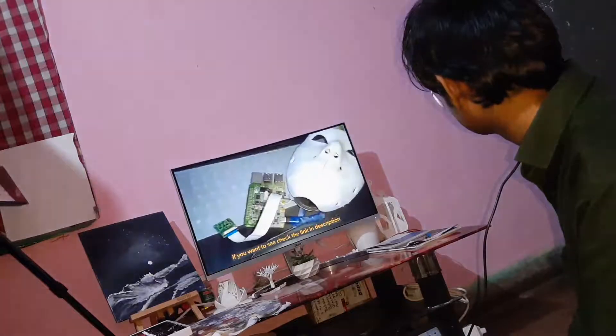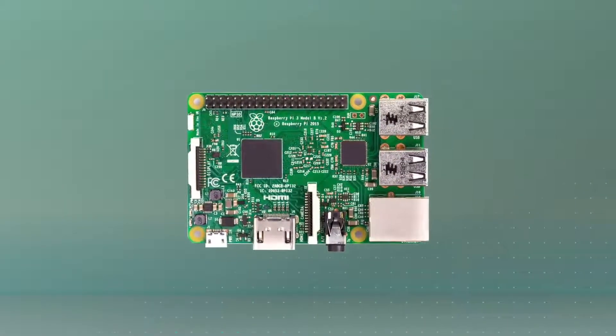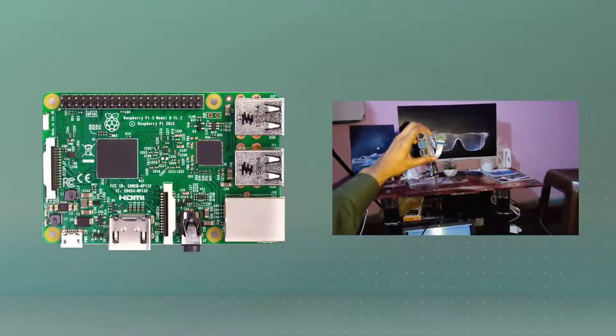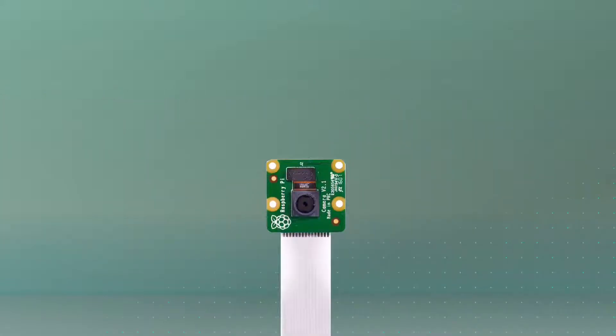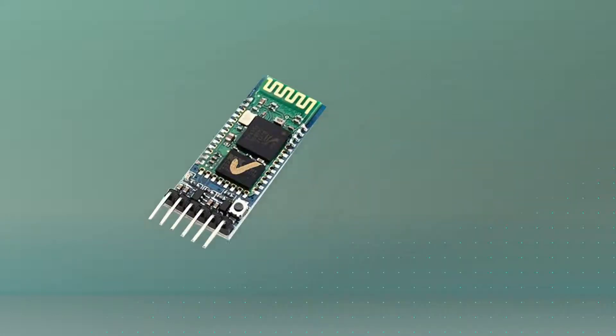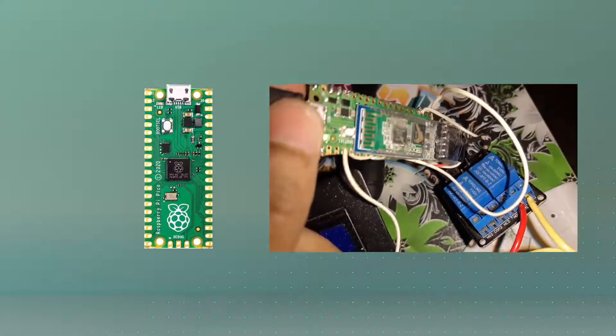First, we need to do some shopping of components for this project. We need a Raspberry Pi 4 with 2GB or greater RAM — we will use this board to process our video and control things around us. Next, we will need a Raspberry Pi camera. We also need a Bluetooth HC-05 and a Raspberry Pi Pico. We use this to attach to our appliances so that our eyeglass can communicate with them.